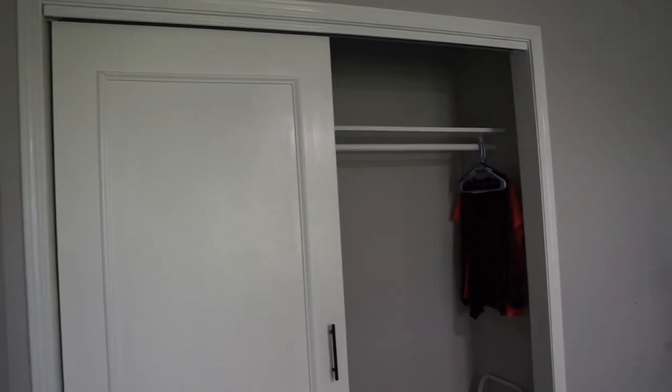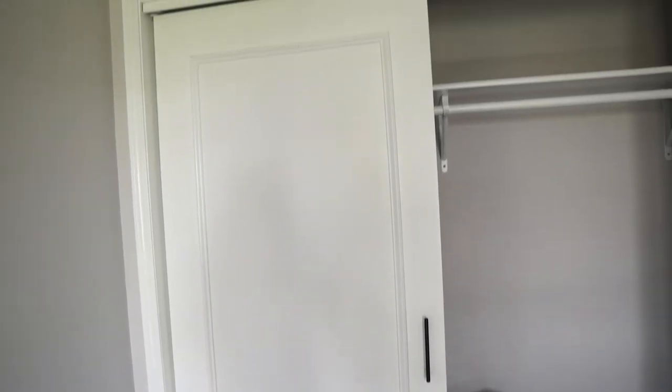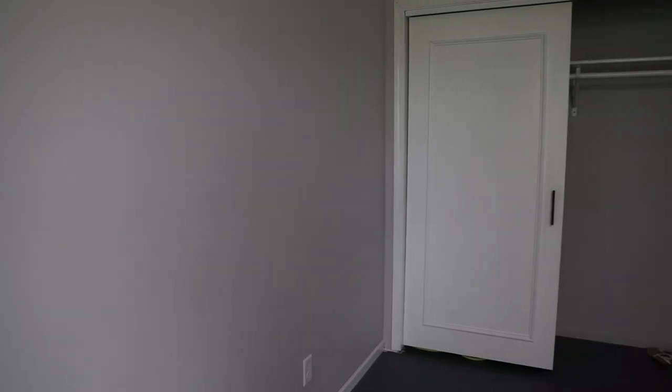Here is your refresher on what builder grade closets look like before a project like this — they do not even look appealing, they're so boring and ugly. I am so happy with how this project turned out. It was my first time wainscoting and I really think I nailed it, and honestly it was pretty easy. If you guys found this video helpful, like, comment, and subscribe. Don't come for me that the second door isn't up yet — I'm still working on it. You can catch it on my Instagram. I'll see you guys in the next one, bye bye!